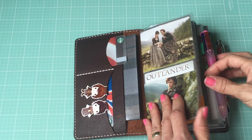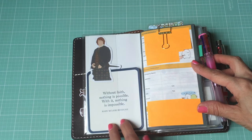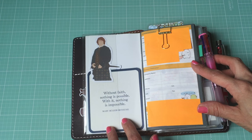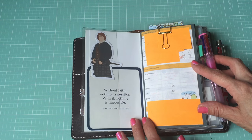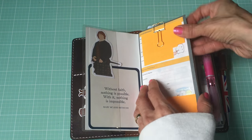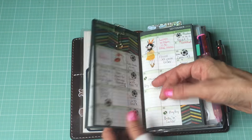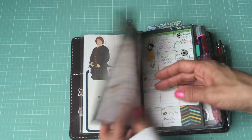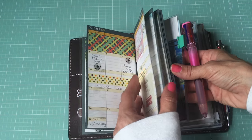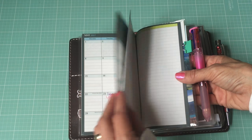The first booklet - I shared this in my other video - is my monthly calendar. In here I just have a sticker and then a quote that came with the traveler's notebook from Chic Sparrow when I ordered it. This is a personal information page, which is why it's all covered up, but in case it gets lost it can hopefully be returned to me. Then this is just my monthly calendar that goes all the way to December 2017.